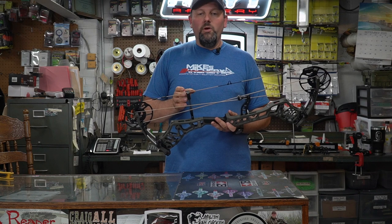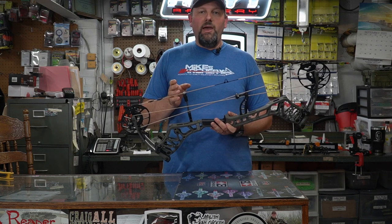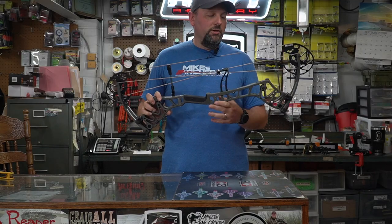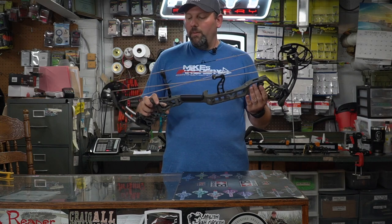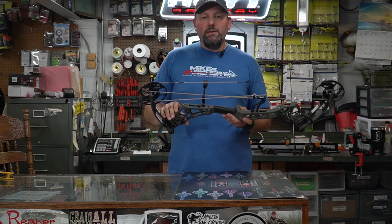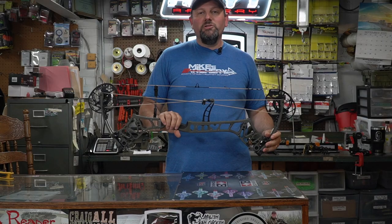They did come with six color options this year, which include some of the same options they've had in the past — Realtree Edge, Alpine, and Stoke — but they also added a new olive finish which is a really good looking hunting color. They kept the Iron finish and are also showing the Fred Bear option of the old school camo in the catalog, so if that's something you like, check out that Fred Bear camo.